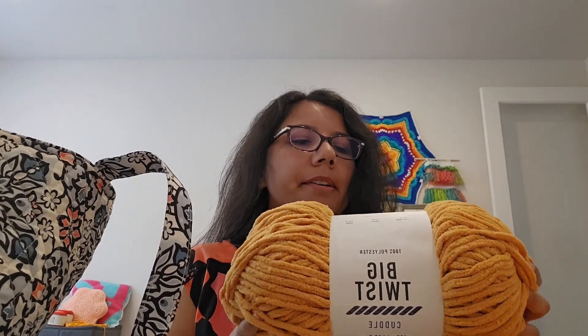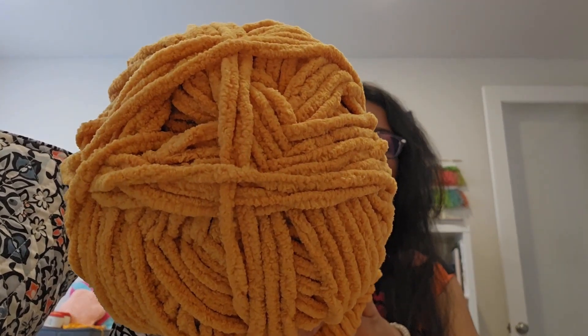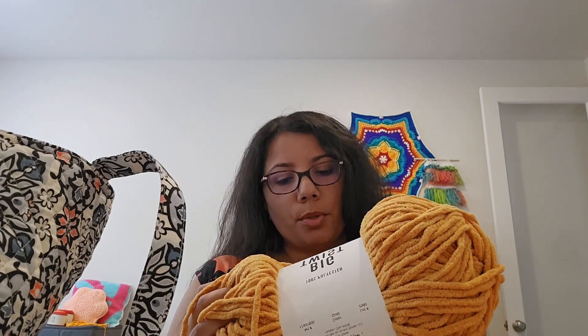This yarn is from Joann's — it's the Big Twist Cuddle. The price keeps changing, but one day it was on sale for five dollars. I think regularly it's about $11.99, I've seen it on sale for $9.99, but I got it for five dollars, so I bought all eight skeins they had in this color. The color is gold, and it's a number six super bulky yarn that recommends an L, 8 millimeter hook. It's 220 yards and 100% polyester.